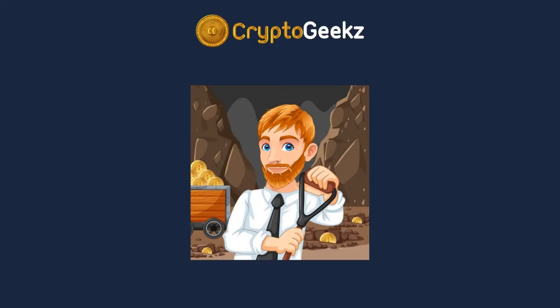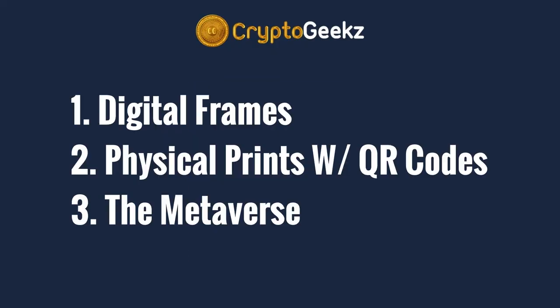Hi, and welcome to Crypto Geeks. My name is Michael, and today I will show you 3 great methods to display NFT art at home. Let's get started.